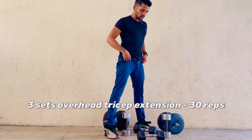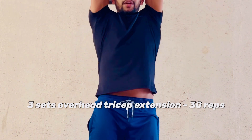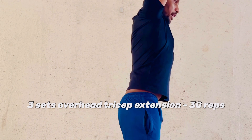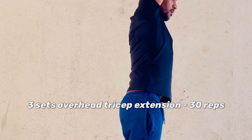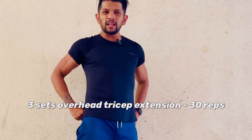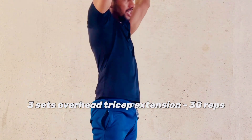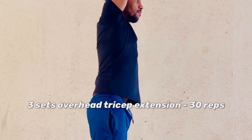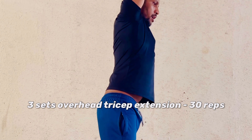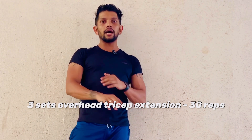There are two ways to do the overhead tricep extension. Either take two 5 kg dumbbells, club them together, bring elbows closer, raise them up, take your elbows behind your ears, and go down and up — 30 repetitions. Or take a single heavier dumbbell, hold it with both hands, chest up, back arched, elbows behind the ears — again 30 reps. Do three sets before moving on. Feel the burn around the triceps.